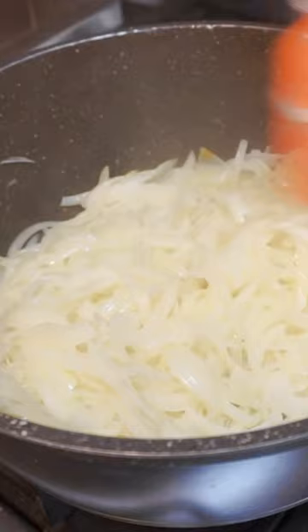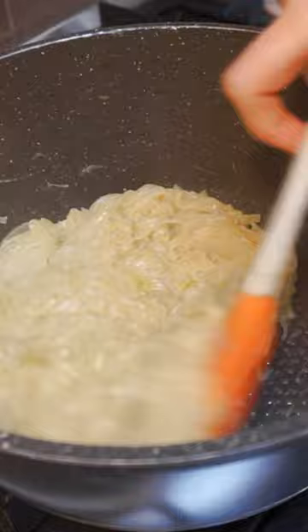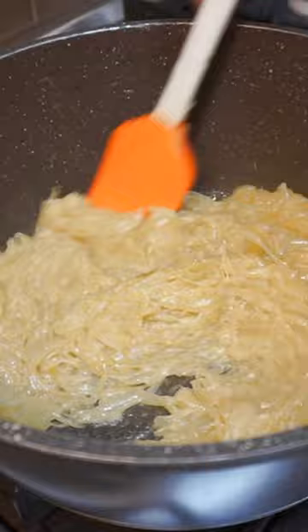After another 10 minutes, you should notice your onions beginning to take on a slightly pale color, but they are by no means even close to reaching the stage we're looking for. Continue stirring and cooking for another 30 to 40 minutes, observing how the onions are changing along the way. Be careful not to have the heat too high, and if they look like they're browning, turn the heat down.